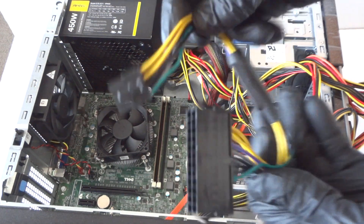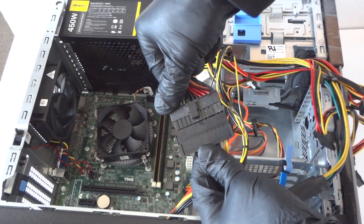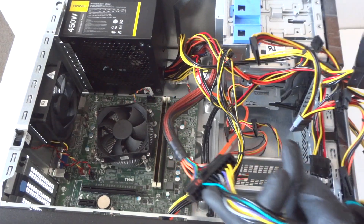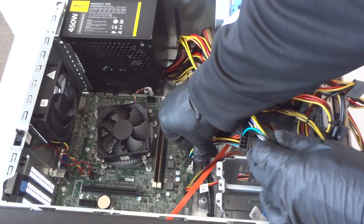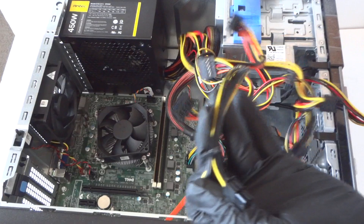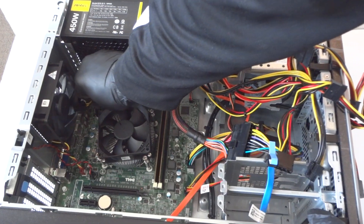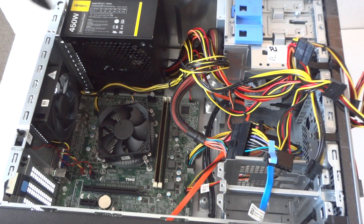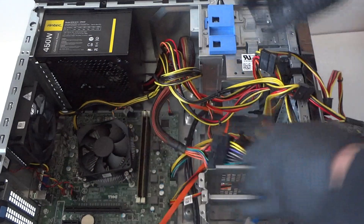Go ahead and install the power supply. Connect the 24-pin, then connect the 4-pin to the motherboard here. Connect the 8-pin right here — it goes right to the motherboard. Then connect the 4-pin as well. Really easy. Now we're gonna get the four screws back and reconnect them.